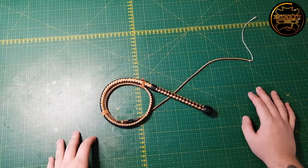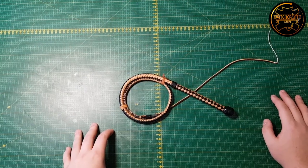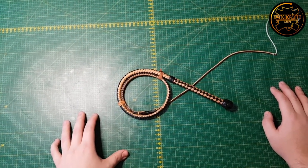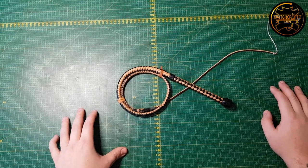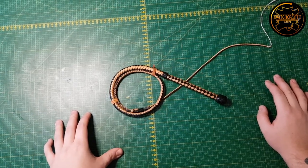What's up everybody? Jonny over at Witchcraft Whips. Today I thought we were gonna have a look at bullwhip transitions — what it is, what's important, what's not important, and how I go about making my transitions.